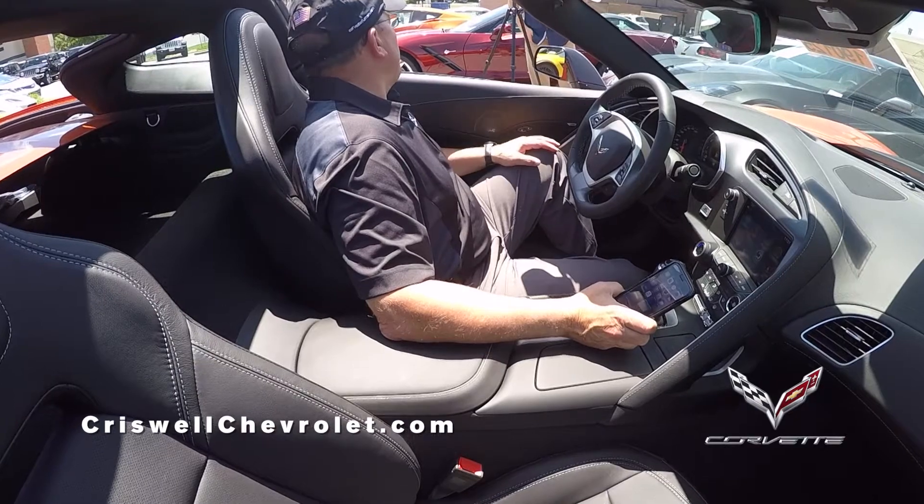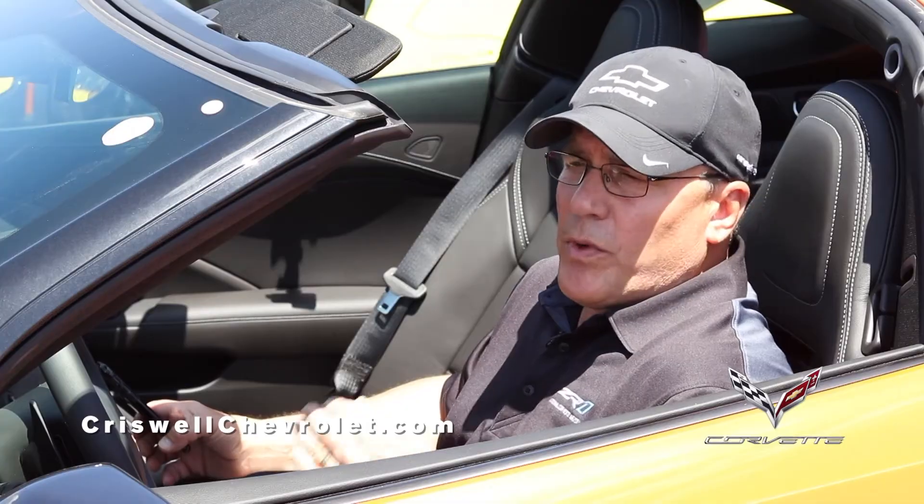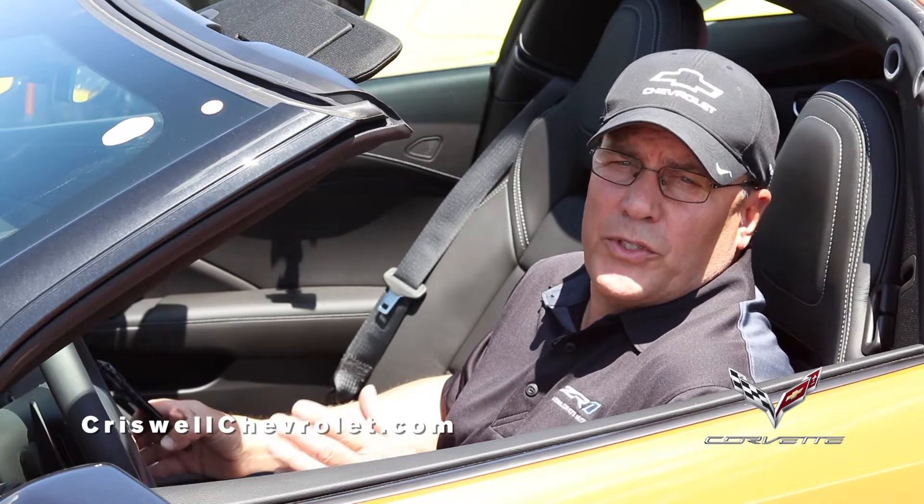This is Mike Furman at Criswell Chevrolet. We've had a great response to the how-to videos that I've posted on my CorvetteFurman.com website, so we thought today would be a good day to do a couple of how-to videos and add to that and help you out.